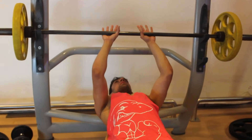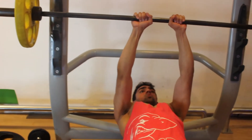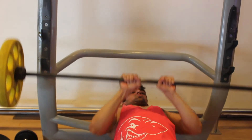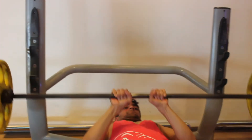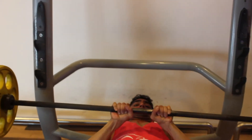Then we moved on to triceps. We did three sets of close grip bench press for about eight reps, followed by tricep dips — about 10 reps, three sets. We weren't able to shoot that because of bad lighting.